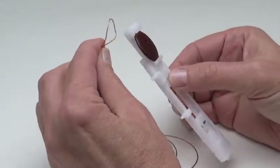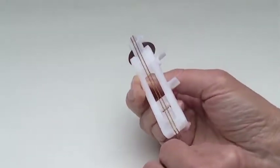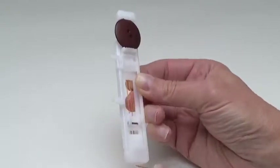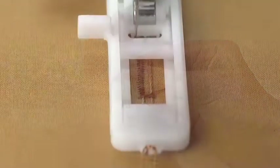Hold the cord in a loop and place it on the extension at the back of the foot. Place the two ends of the cord into the grooves on the front of the foot. Secure the cords, then stitch the buttonhole.